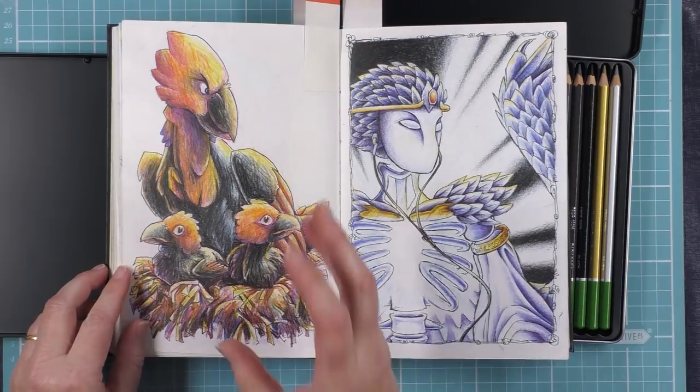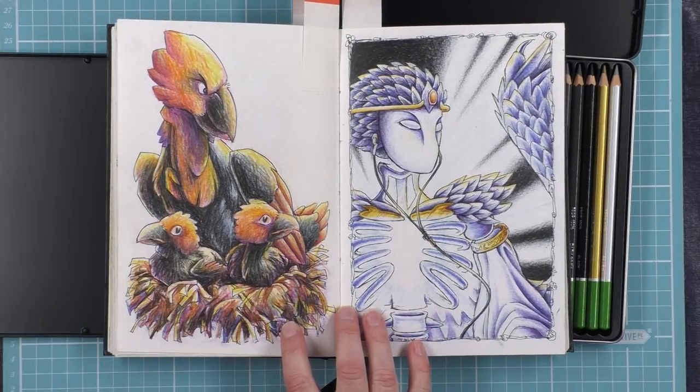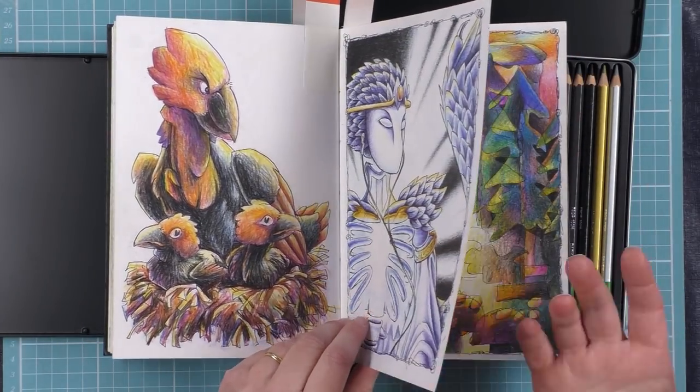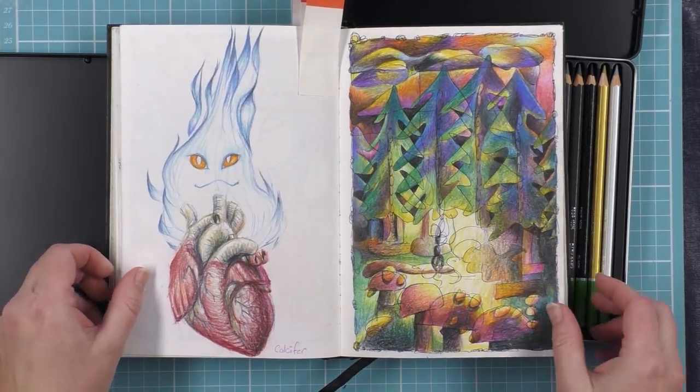Here you can see lovely bright colours — they mix well. They layer quite well for student quality pencils. I think you can get a few layers down. They're not like working with artist grade pencils of course, but really you can get excellent results from them.